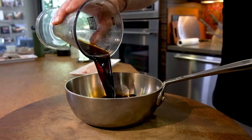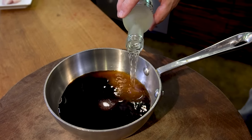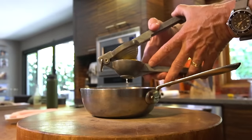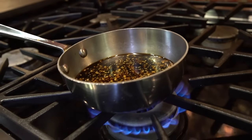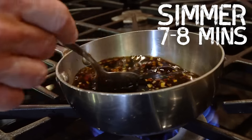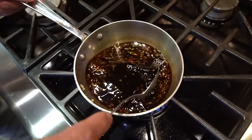Our sauce begins with a half a cup of soy, a third of a cup of sugar, a quarter cup of sake, a teaspoon of minced garlic, the juice of one lemon, and a clove of garlic. Now we're going to bring it to a quick little boil, turn it down to a simmer, and let it sit for seven, eight minutes, stirring as we go.